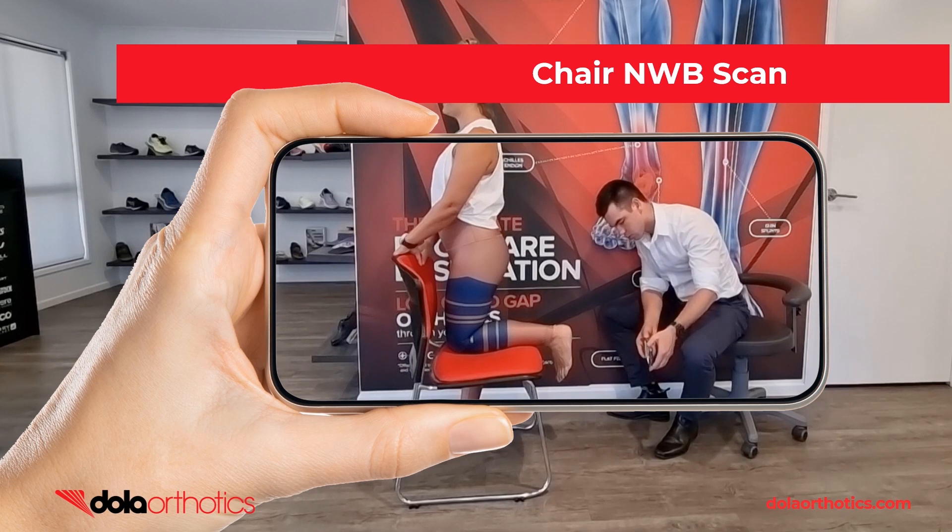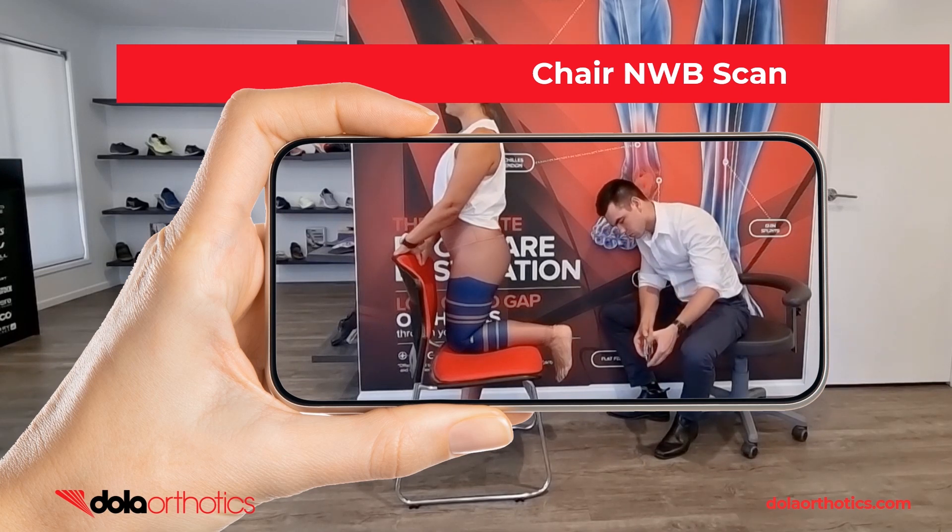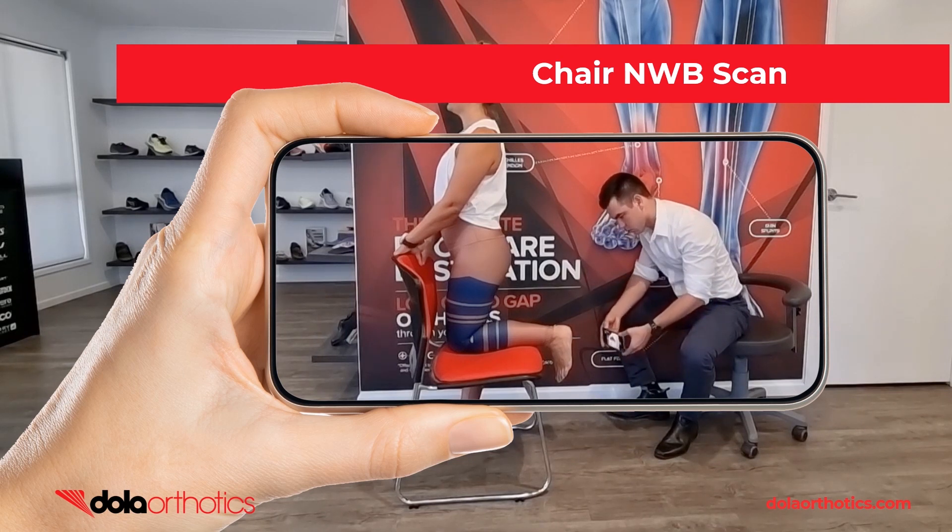Here is a demonstration of the iPhone being used to capture a non-weight bearing foot using a chair to aid patient positioning. Move the phone to capture all aspects of the foot and assess prior to submission.